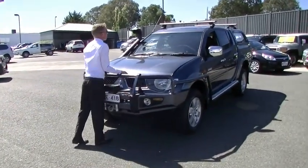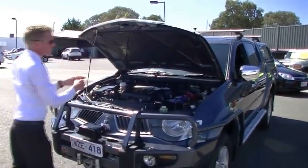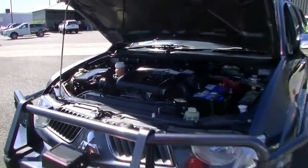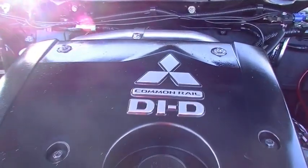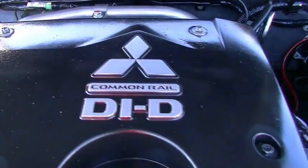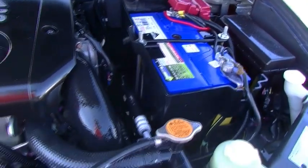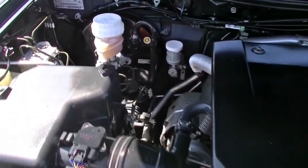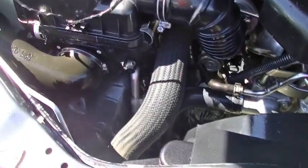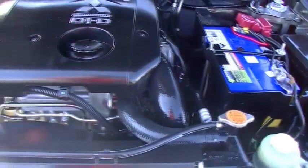To have a look at the business end of the Triton now — simple release on the bonnet there, bonnet stay tucks up nice and tidy, and as you'll see, brilliantly presented engine bay. What you're looking at is a four-cylinder 3.2 litre turbo diesel common rail engine that delivers 118 kilowatts of power and 347 newton metres of torque. Coupled with its five-speed manual transmission and four-wheel drive gearbox, it'll give you a combined average fuel rating of 9.1 to the 100 kilometres. With a 75 litre tank, that's going to give you around 824 kilometre range, which is pretty exceptional on this type of vehicle.